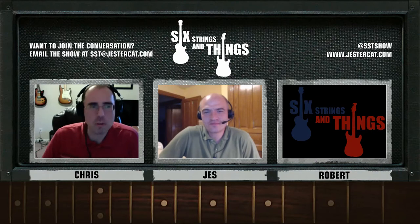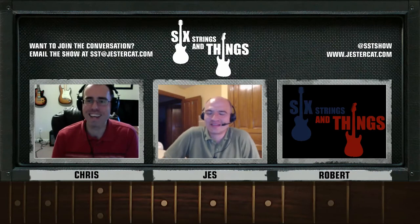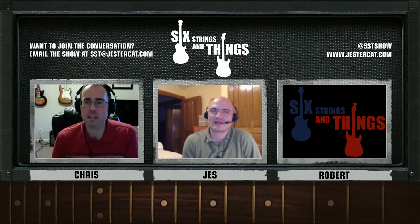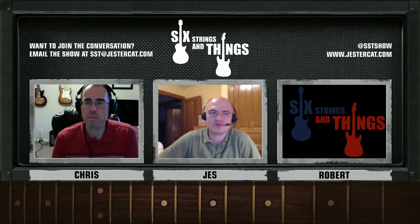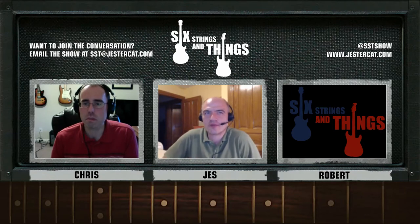So Jesse, what have you been doing this week guitar-wise? Noodling around quite a bit — a lot of blues things, the backing tracks on YouTube, which I love. A little bit of scales, and prepping a guitar for some work, which we will talk about in a bit.